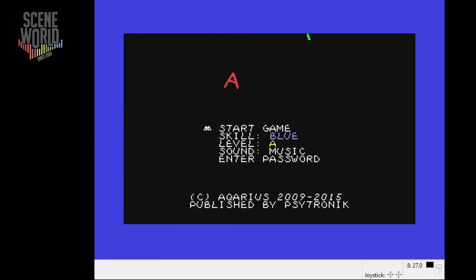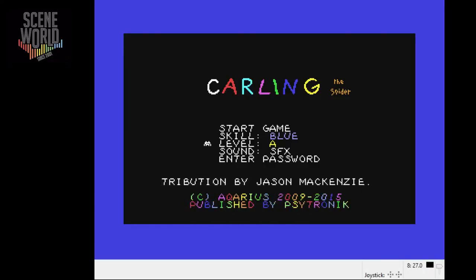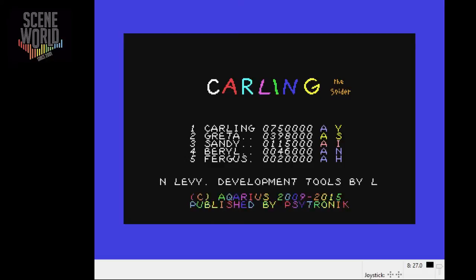The game de-crunches with a very clever effect on the title screen. There are different skill levels according to how far you get through the game, and you can also choose a later level with passwords. Starting the game, the only choice is the lowest skill level and the blue colour. Press fire to start and you can see the credits scrolling by at the bottom of the screen, with high scores telling you how far through the game they reached.